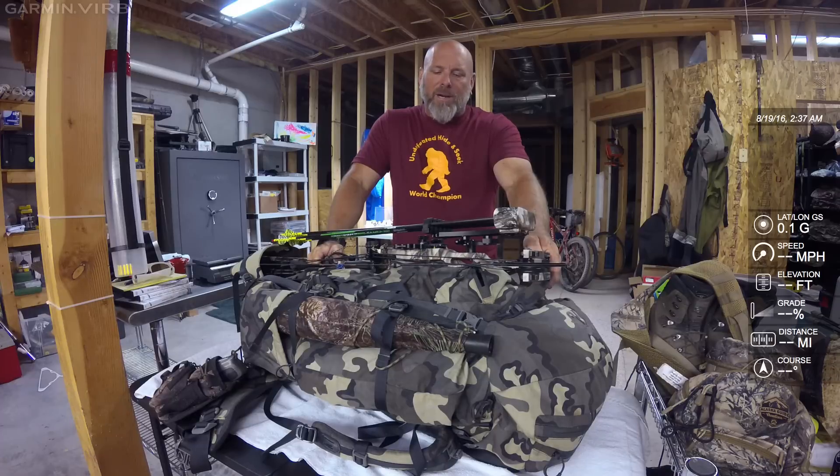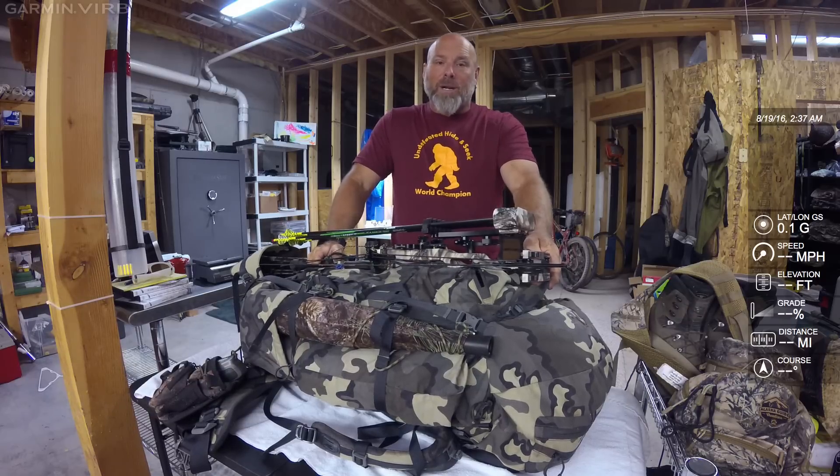It's really important that you get your gear down to what you can do — and honestly, what you can afford. This stuff costs a lot of money. It seems like the lighter it gets, the more it costs.